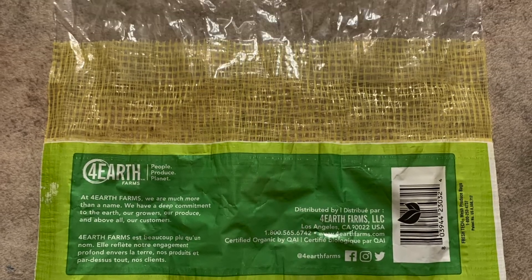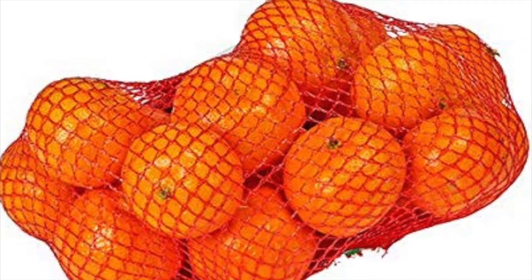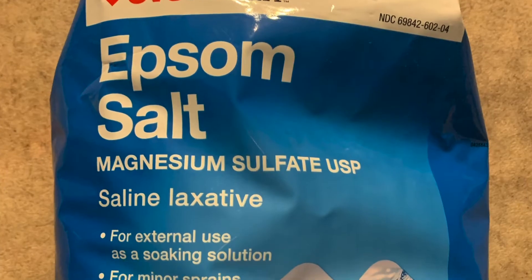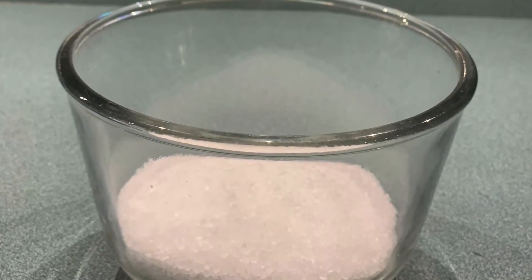You'll need a mesh bag, such as one that holds oranges, lemons, or limes that you get at the grocery store. You also need some Epson salt — put about two to four cups in a bowl.